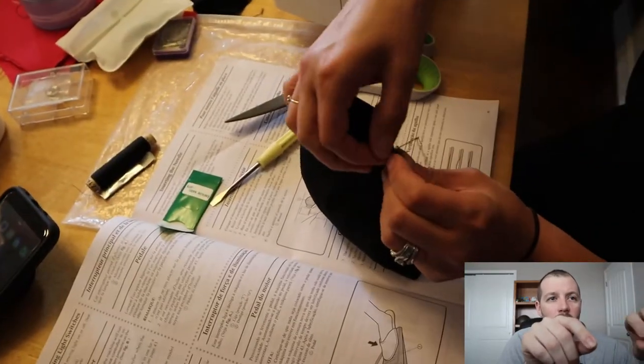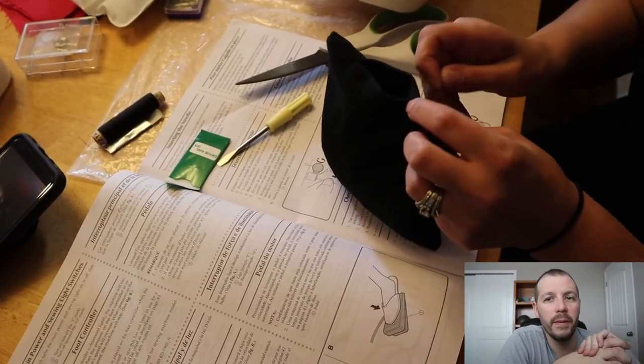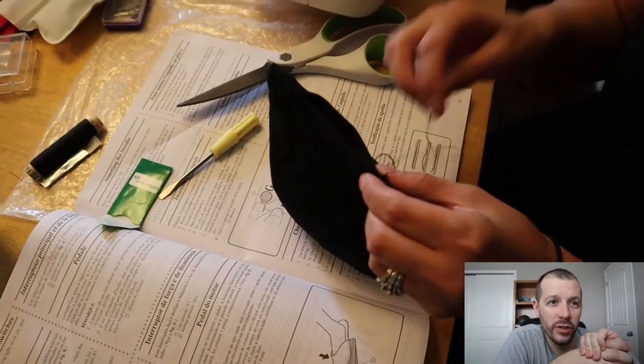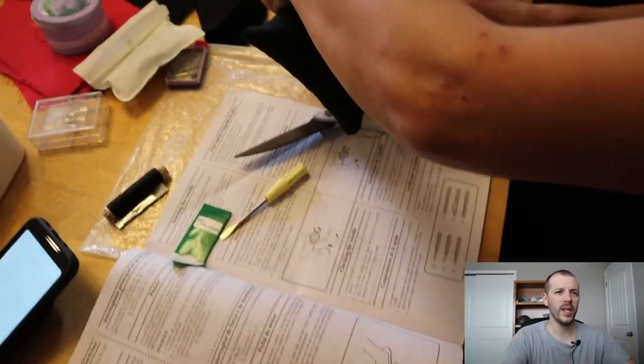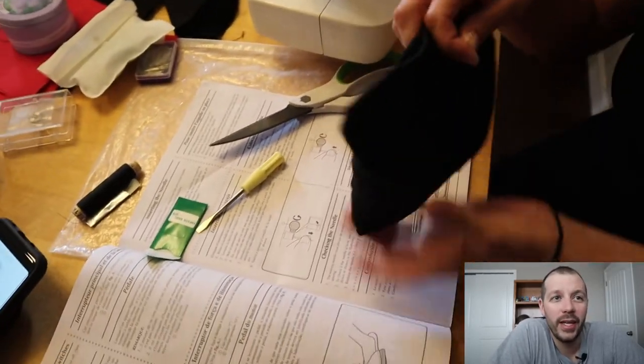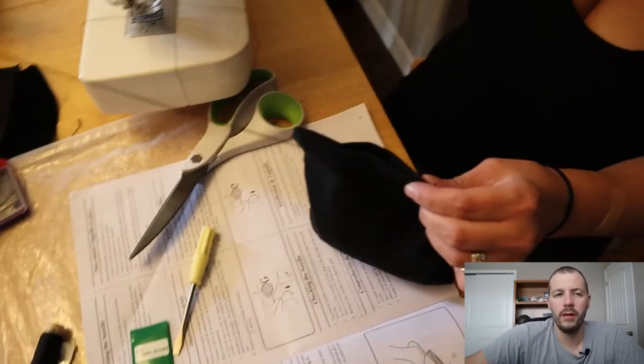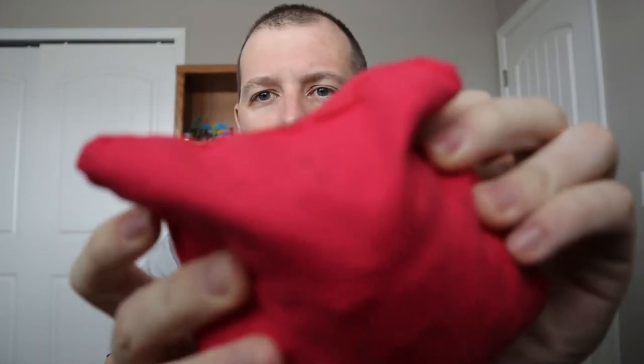Once the bag is filled, you just have that one gap left to sew up. She did it by hand — apparently when it's that small it's easier than using the sewing machine. And there you have it! We did that eight times to get four red and four black bags — four for each team. I hope this helped you out. Go ahead and subscribe if you enjoy this kind of backyard content, and thanks for watching!